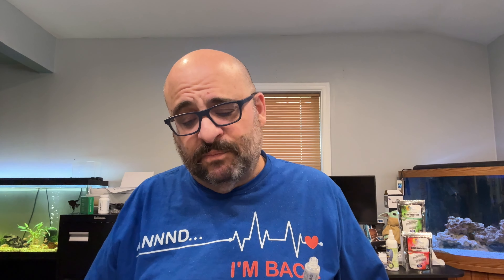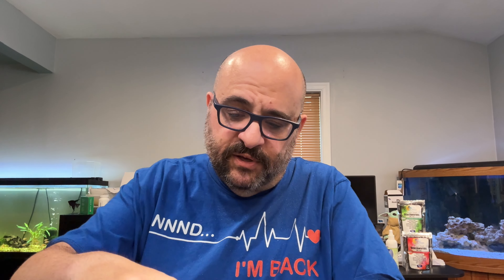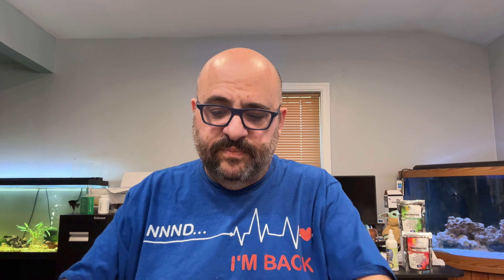The kit comes with the test tubes, all the bottles, and instructions. On the instructions are the color charts, and all of them have two different charts — one for fresh water, one for salt water. The ammonia instructions are pretty simple: fill a clean test tube with five milliliters of water, add eight drops of test solution one holding the bottle vertical, add eight drops of bottle two, cap the tube, shake for five seconds, and wait five minutes.